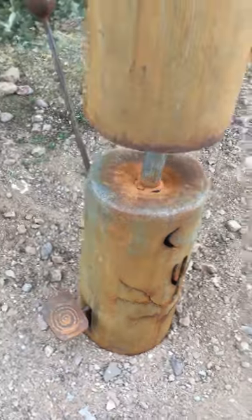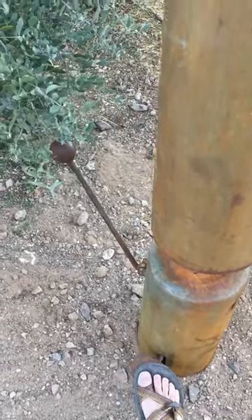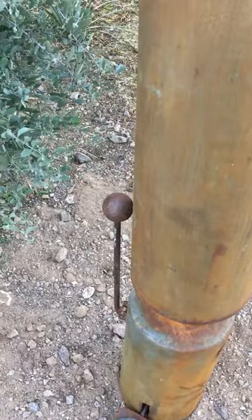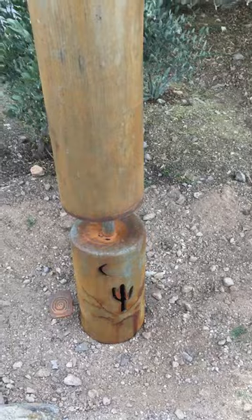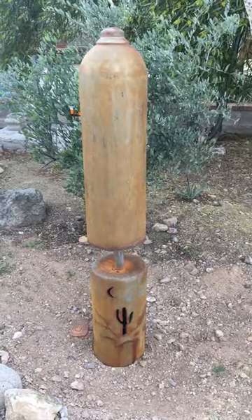Here's a foot pedal. The base actually conceals a spring-loaded mechanism that actuates a hammer that rings the bell. You can't see it, but the bell is actually secured - it's staked in underground.